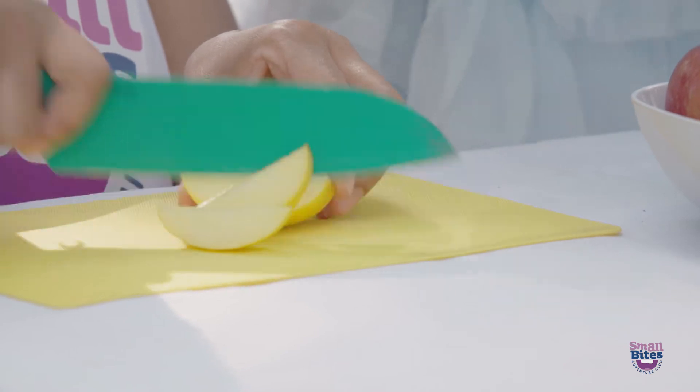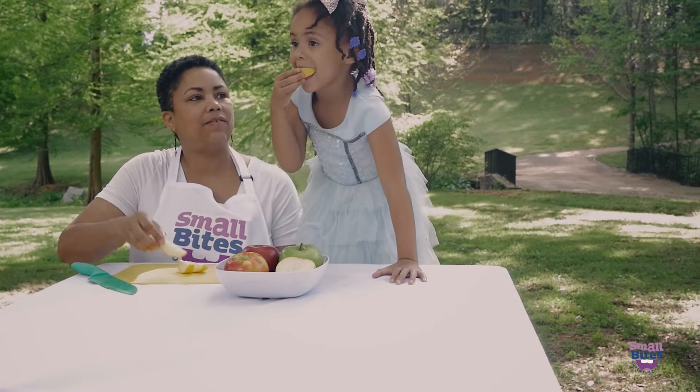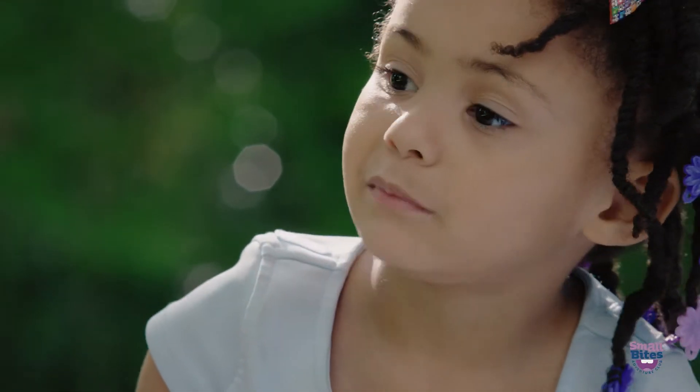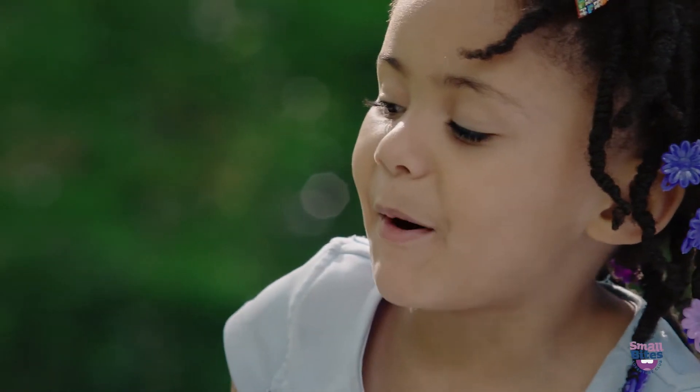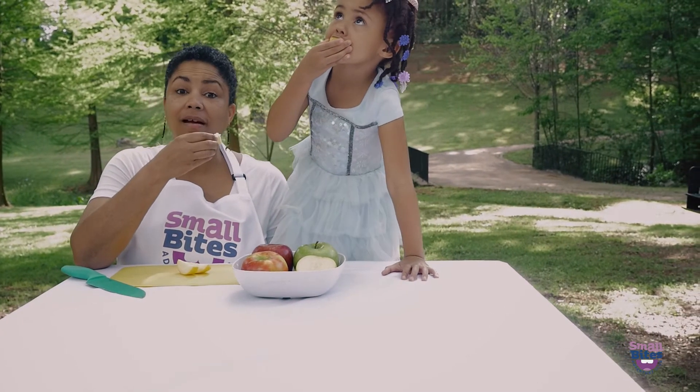Let me cut it into pieces. There you go. Grab a piece of yellow apple and let's give it a bite. Mmm. What does that taste like? Apple. Does it taste sweet? Mm-hmm. Does it seem juicy? Mm-hmm.